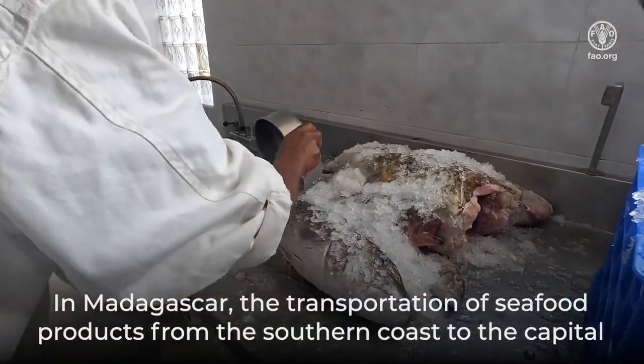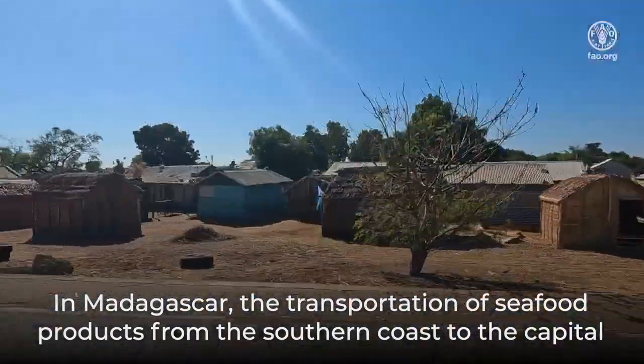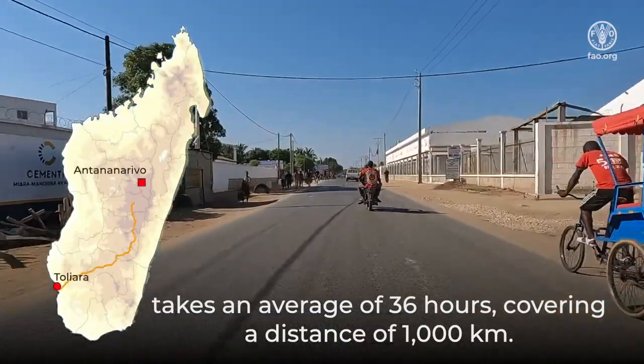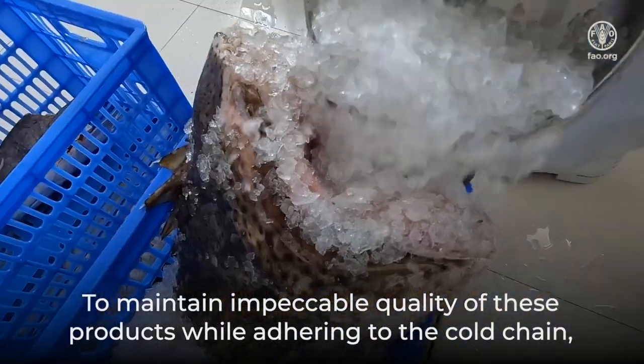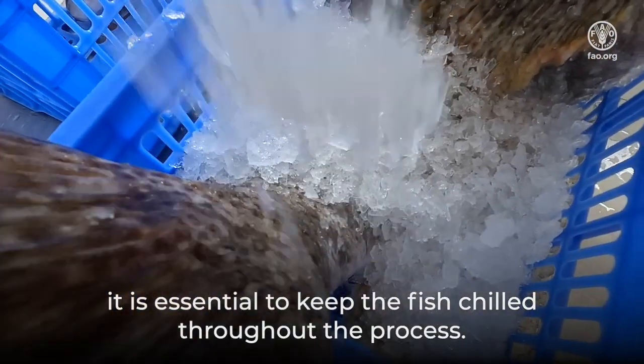In Madagascar, the transportation of seafood products from the southern coast to the capital takes an average of 36 hours, covering a distance of 1000 kilometers. To maintain impeccable quality of these products while adhering to the cold chain, it is essential to keep the fish chilled throughout the process.